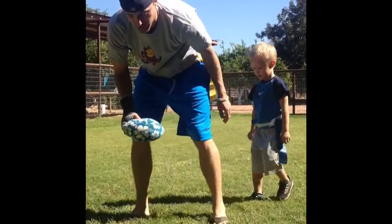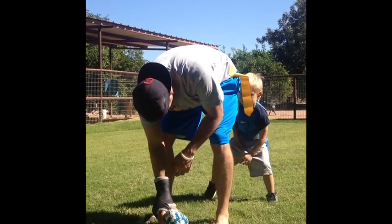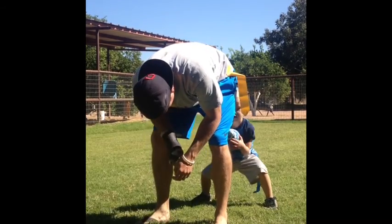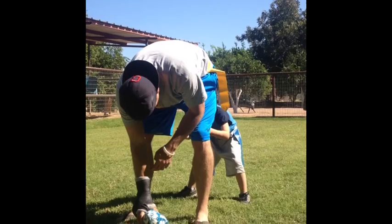Then you let them take turns being the quarterback, where you hike it to them so they can start learning how to be quarterback. Say down, set, hut. Down, set, hut. Do it again. Down, set, hut.